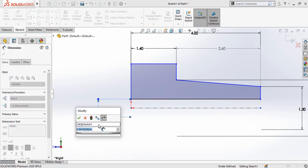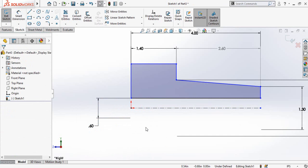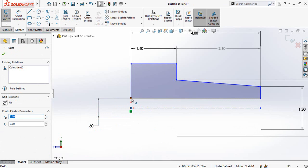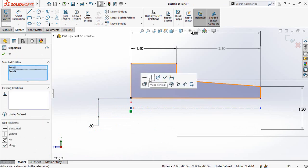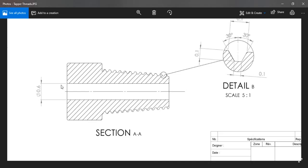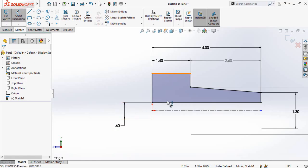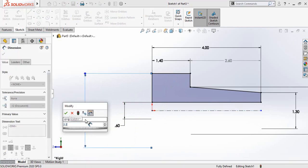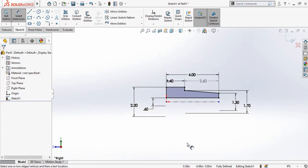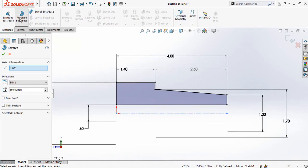Now adding the diameter of the bowl, which is 0.6 inches. Press and hold the Ctrl key from your keyboard, then select this origin and this point and make them vertically aligned. After that we also have to add this diameter: 2.2 inches.